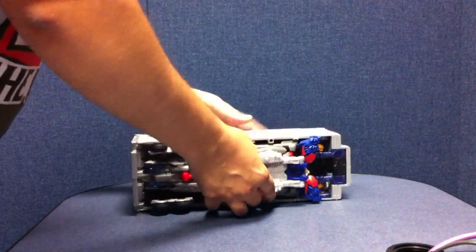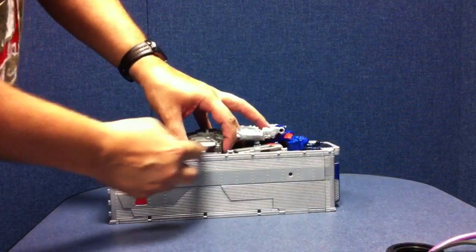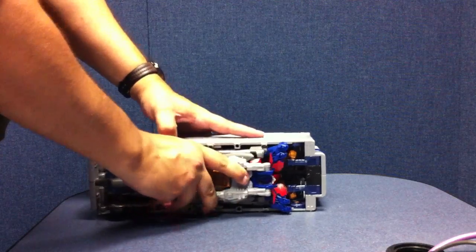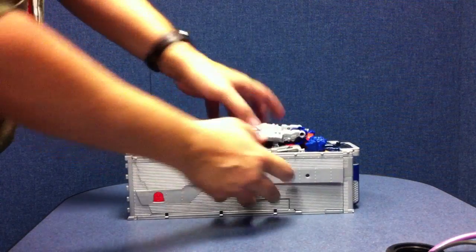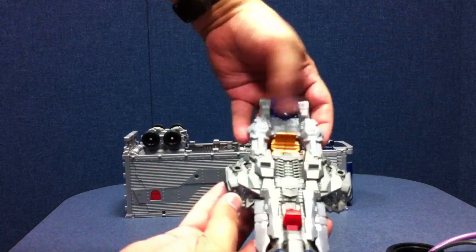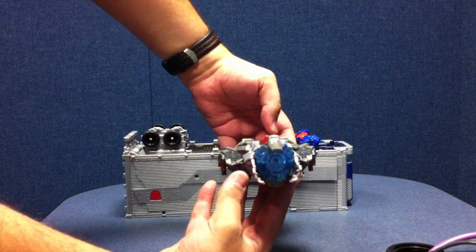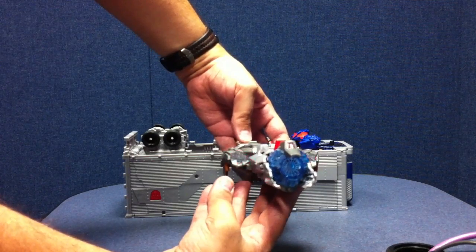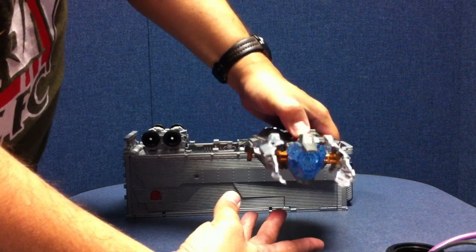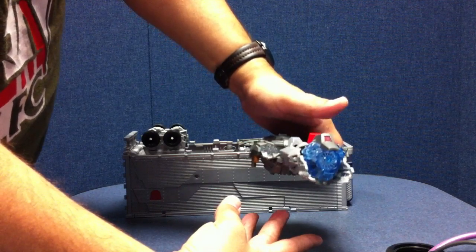To transform the trailer, the first thing you want to do is pop the gun off — it tabs in here as well as into the arms. So pull the gun off by itself. It's a gun-missile thing with two buttons on it. When you fire one it fires the main gun, and when you push the one over here it fires the ancillary guns. When you pull this lever back, it opens up and charges and fires.